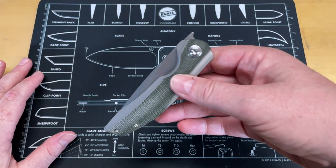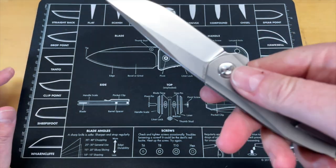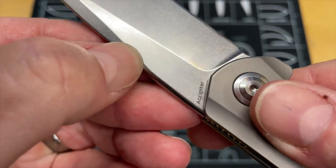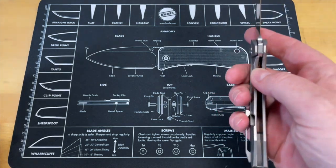All right guys, this is that Concept Accipiter — I just can't say it the other way, I've got too much hillbilly in me. This is the Concept Accipiter. It's a pretty nice knife; I've enjoyed carrying it today, with the exception of one thing, and I think you can already tell.